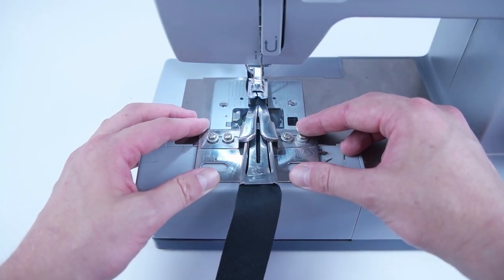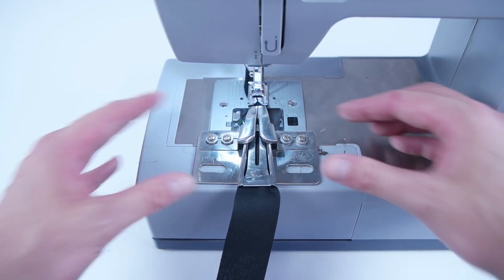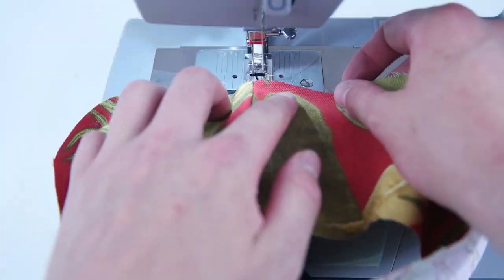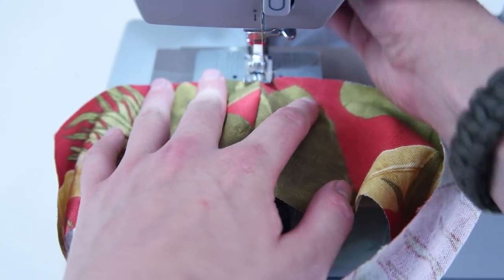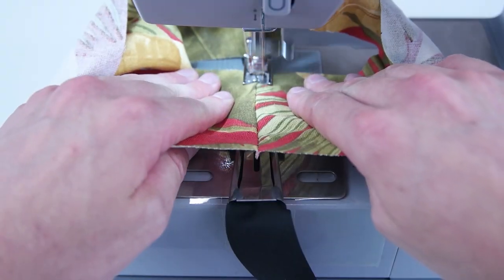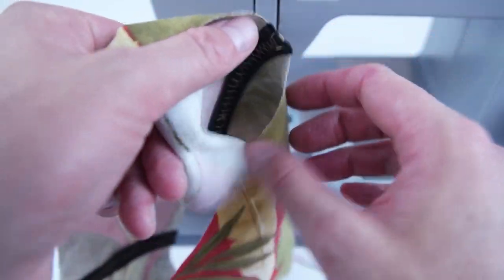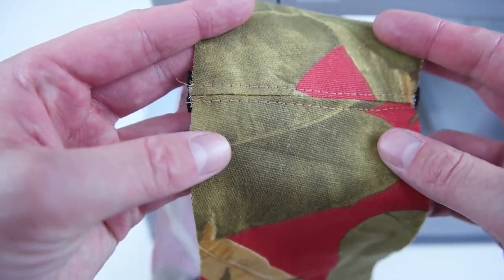Grab your side panels and trim the seam allowance — this will prevent bulking and bunching when you stitch on the double fold bias tape. Line the seam up in the center of the two needles and sew all the way through. Repeat this process for both seams on your side panels. This step just makes the inside look more clean and professional.